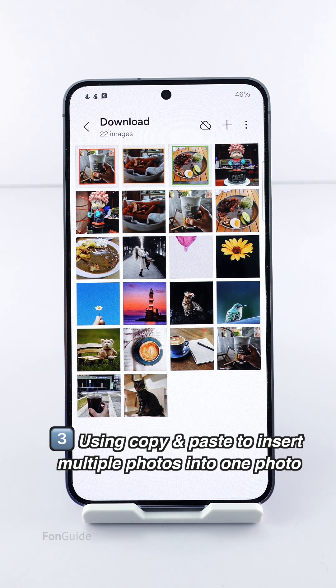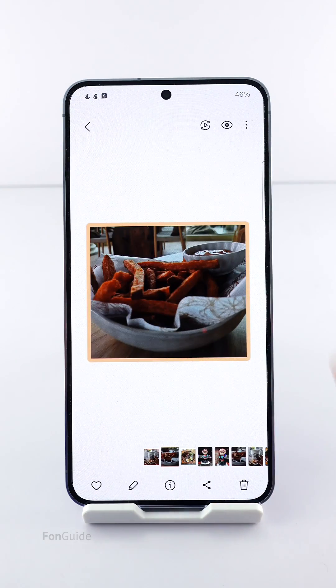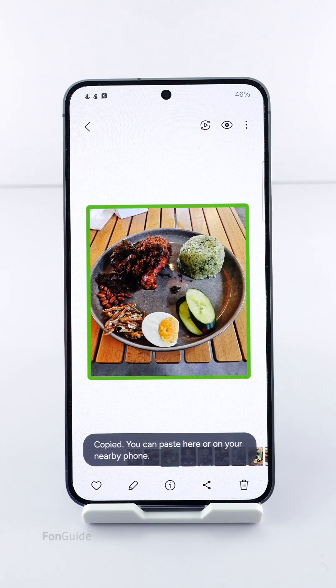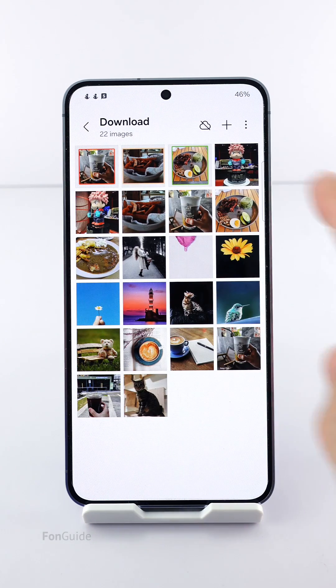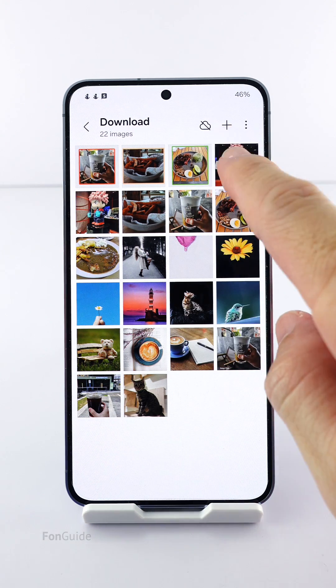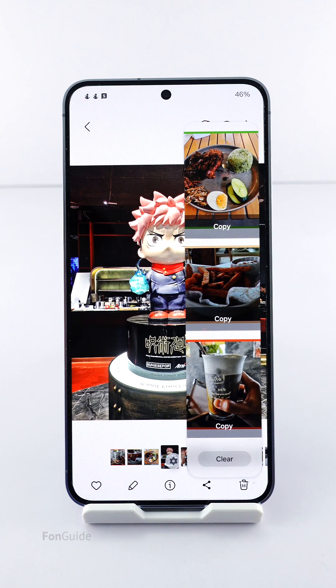Let's say you want to insert these three photos into another photo — here's what you need to do. Open these three photos one by one, tap the menu button, and select copy to clipboard. I have done it for the three photos. You can see that they are all copied to the clipboard from the clipboard edge panel. Next, you can open the base photo and paste the three photos one by one. With the help of the clipboard edge, you can just drag them over one by one.